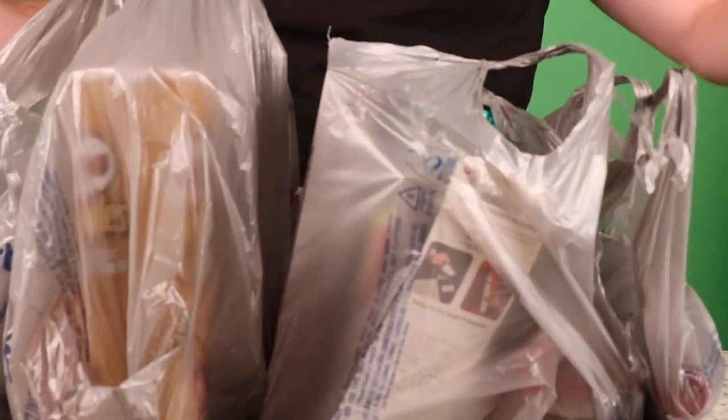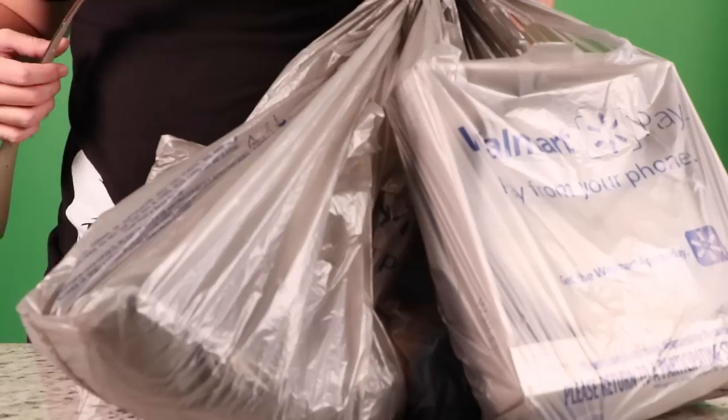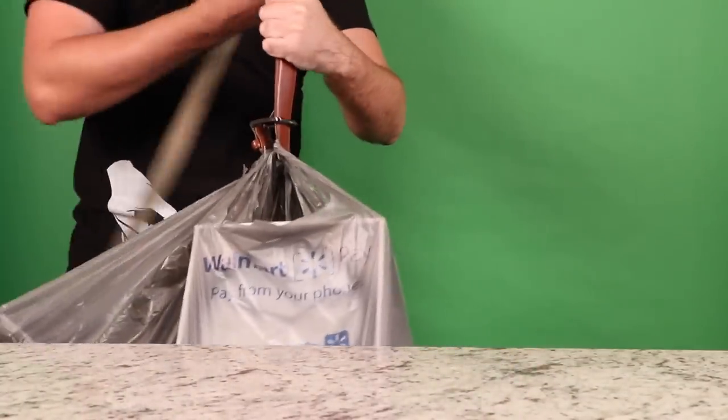Are you tired of struggling to get every single grocery bag in your house with one trip? Come on guys, you have anime to watch. You don't have time to be doing multiple trips. Just take off your belt and thread it through every bag, because that's what Naruto would do. Now you can carry your groceries like Santa Claus.